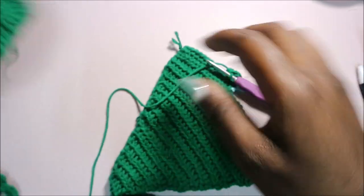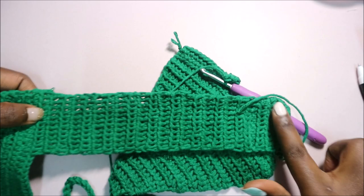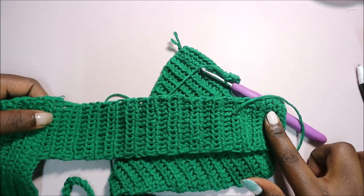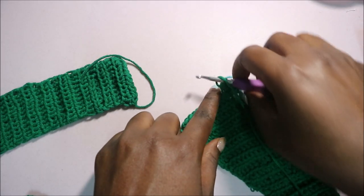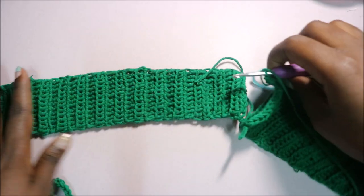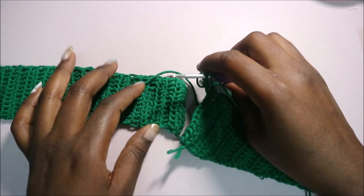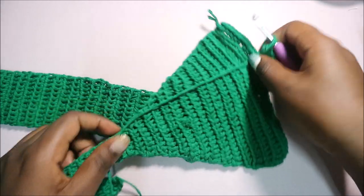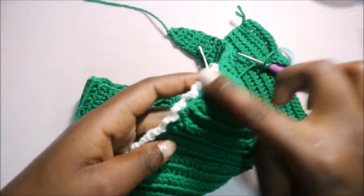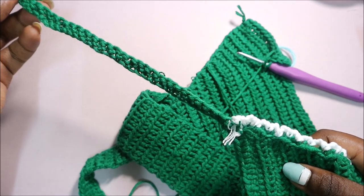This part is supposed to fit your back, so make sure this half fits the half of your back. The other part you're going to finish is the same and fits the other half so it can go across your back. I'll see you when you're done, then I'll show you how to do the edging and the top tying part.